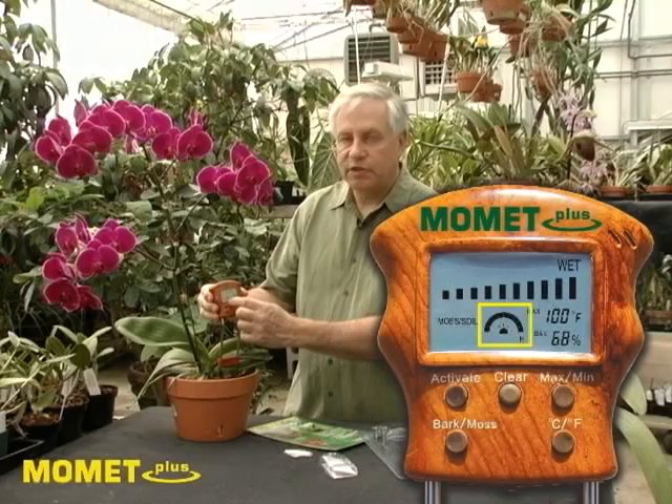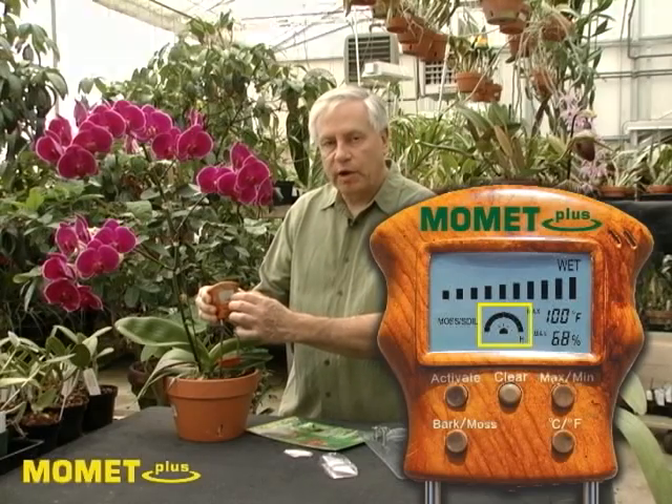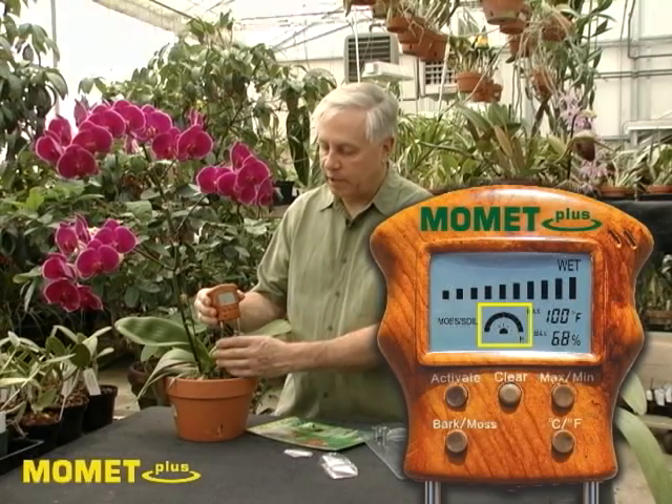In the center, you'll see a series of bars that will occur, and those bars will correspond to low, medium, and high light for the plants.